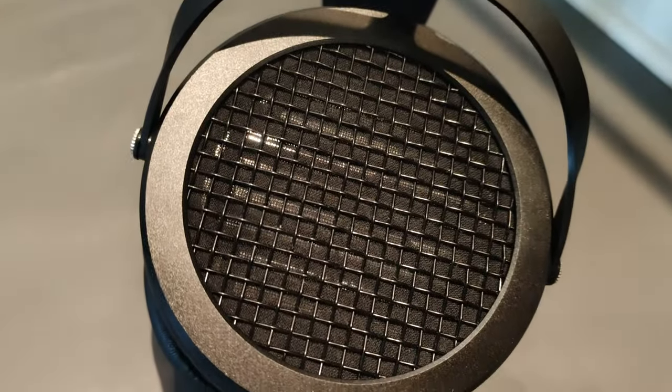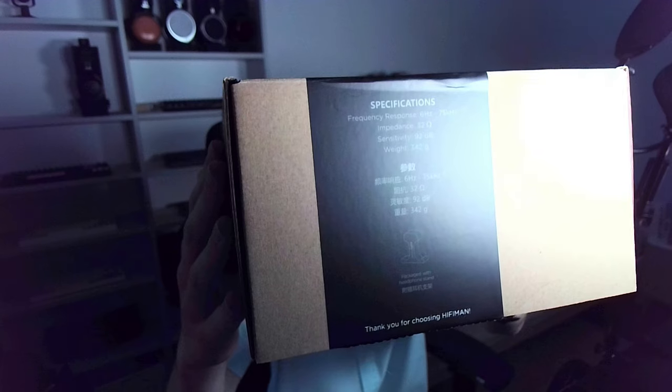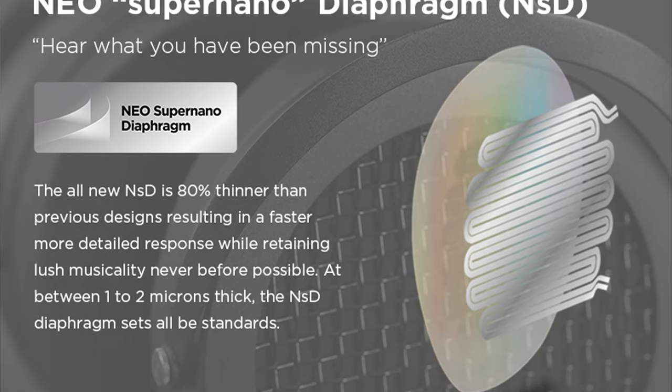Let's take a closer look at it. Sundara is an open-backed full-size planar magnetic over-ear headphone from HiFiMan. Its first revision was released in 2017. The latest version features HiFiMan's Neo Super Nano diaphragm, which is supposed to result in a faster and more detailed response.